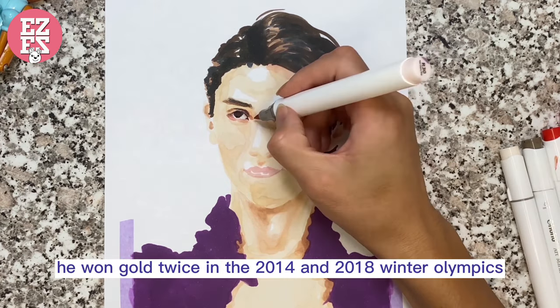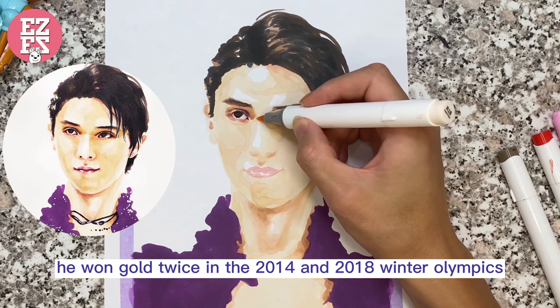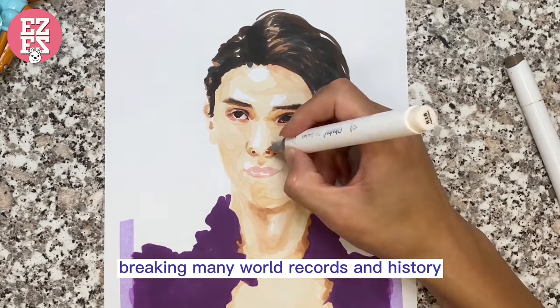Then he won gold twice in the 2014 and 2018 Winter Olympics, breaking many world records and history.